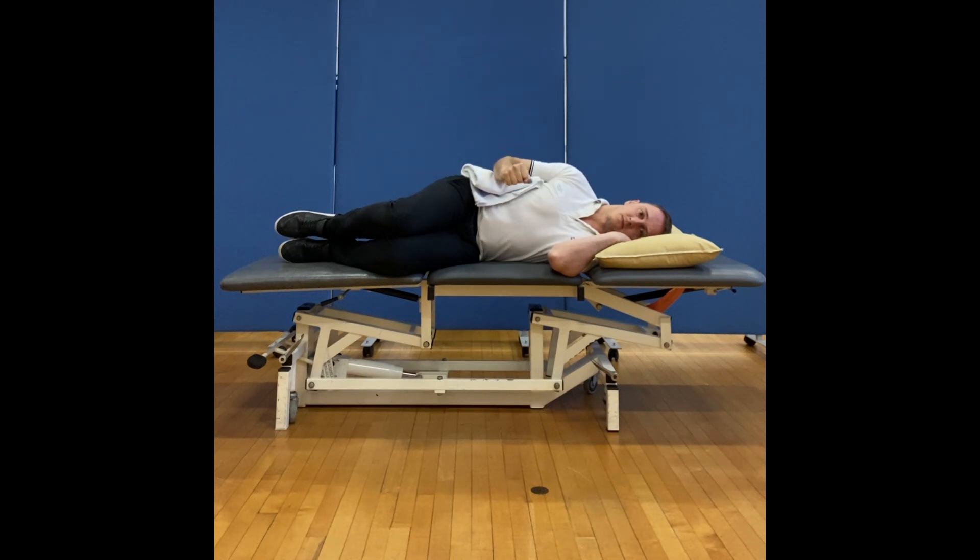Try to keep the top shoulder in alignment — don't let it roll backwards or forwards. Once you start to fatigue in the shoulder, you can stop this exercise. Again, maintain a comfortable range of movement without pain.